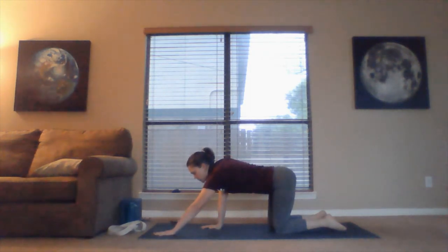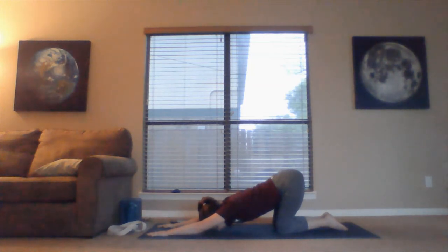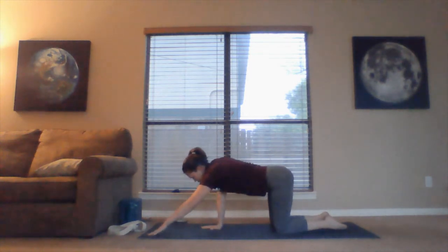Drop the knees back down to the mat for tabletop, then let's try puppy pose. Untuck the toes behind us. Much like pushing the heart through for downward facing dog, we'll do that here — but first walk the hands way out long in front of us, then push the heart down towards the ground. Hips remain tall behind us, forehead and heart become heavy. Take a big breath. When ready, rise back up to tabletop. Set hands beneath shoulders, knees beneath hips. From tabletop, tuck the toes back under, sweep the hips up and back — push the heart towards the back of the room. Pedal out again. Downward facing dog.